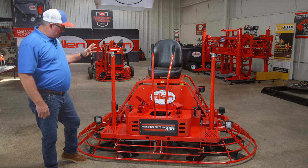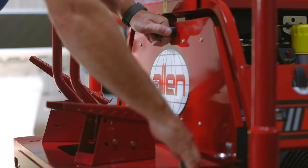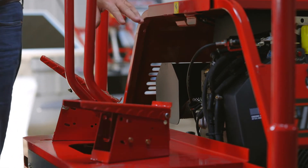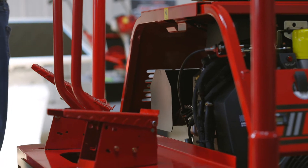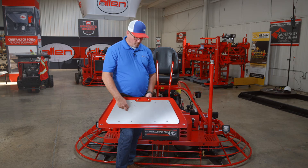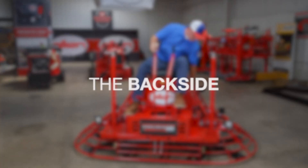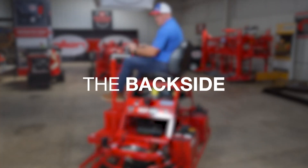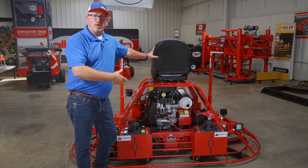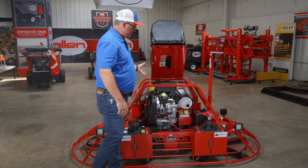Easy things to get to on this machine is pretty much everything on here. This is how you remove the front panel. You can get to the front of the engine where the carburetor is. We also have a heat shield built on the front to protect the operator from any heat coming off the engine. This is the easy way to check out the engine or service most of the things on it — just pop the seat up and you can get to almost anything on here.